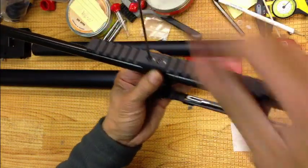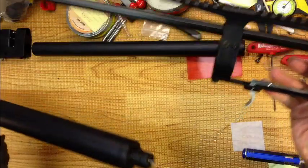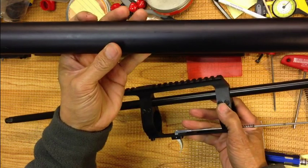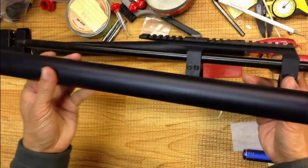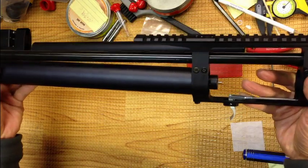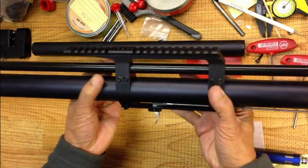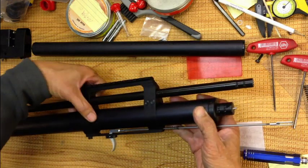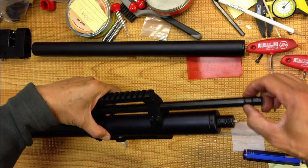When this is aligned, you can install your air tube. You need it filled to at least 160 bars before you get to clamp it. What you do is slide in the breech until the barrel goes in and bottoms out on the shoulder.